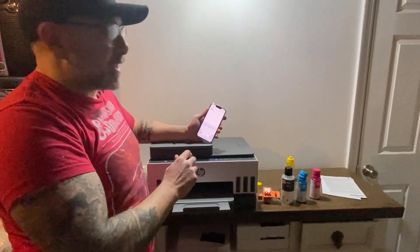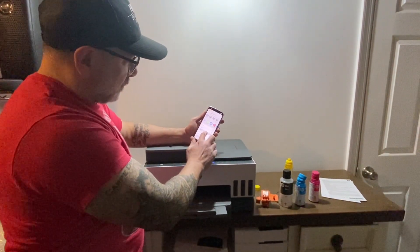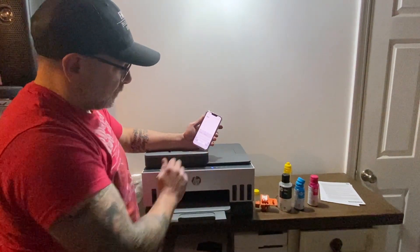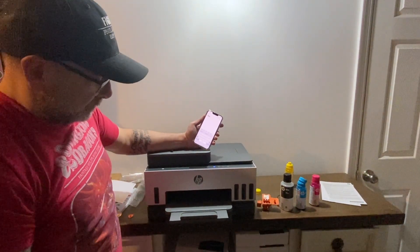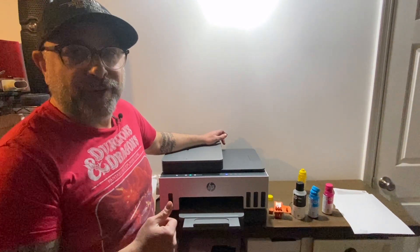Now we're going to try a test print from our phone. And there we go — we completed setting up and printing on our HP Smart Tank 7300 series. Make sure you like and follow for other great videos.